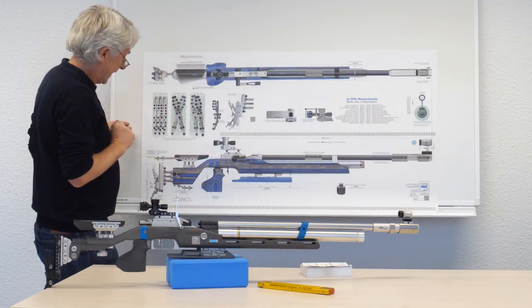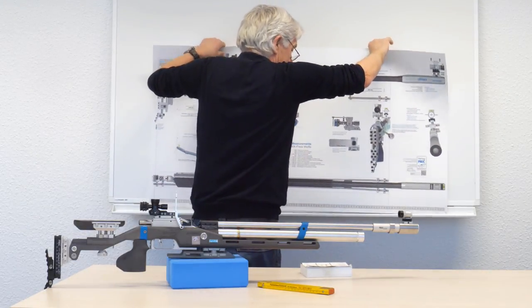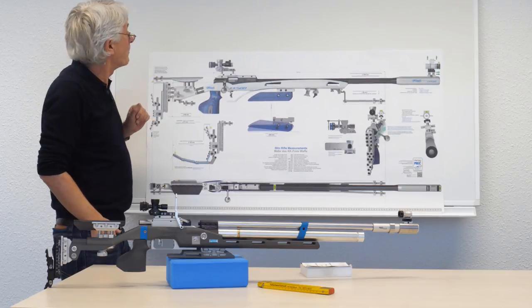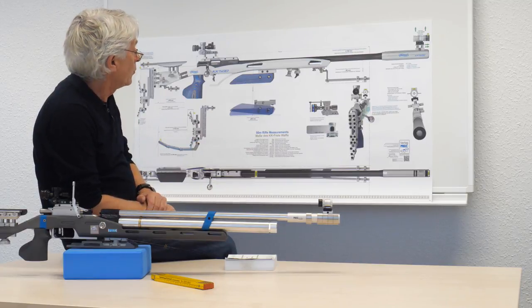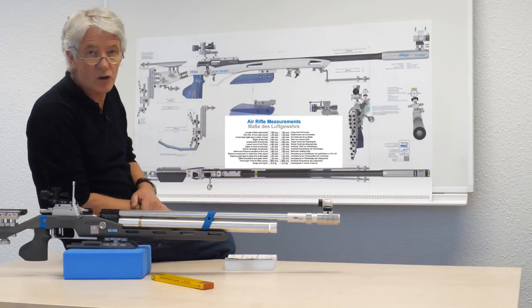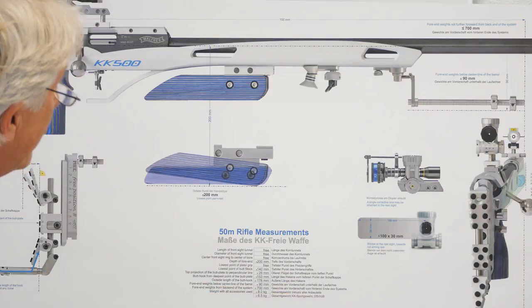This side is the air rifle, and if you want to know the rules about small bore rifles you just turn it and here you find all the rules and measurements of the small bore rifles. Inside this picture you find all rules which are given and interpreted by the ISSF. These main rules are written in English and in German.